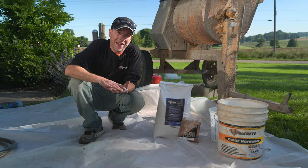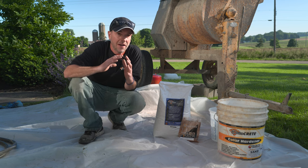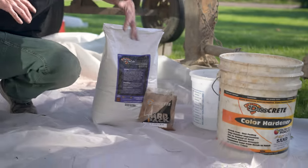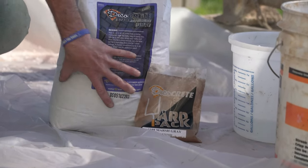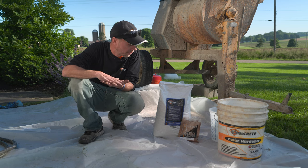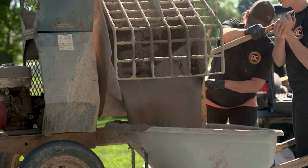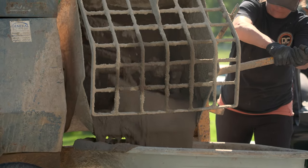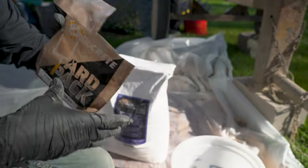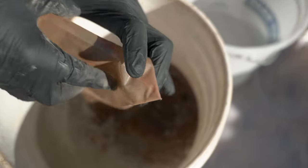We're getting ready to start mixing and it's really important that before we start, we have everything ready to go because once we start we're not going to be able to stop. There is a range of three to three-and-a-half quarts of water per bag on this overlay. It's a little warmer out here with the sun on us, so we want to go to the high end — three-and-a-half quarts. We've also got a mason mixer on the job today, which is pretty important on a job this size at about 500 square feet. Mixing four bags at a time, I've got all my water measured out and I'm going to put in the marsh gray color — one mini yard-pack bag per bag of stampable overlay, already pre-measured.